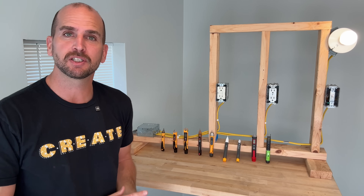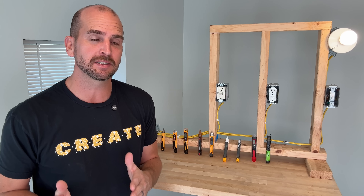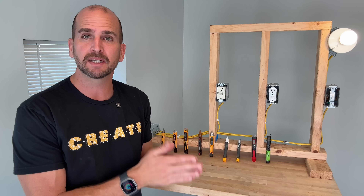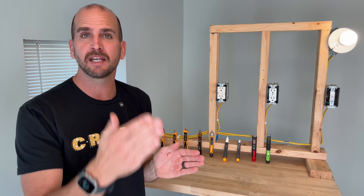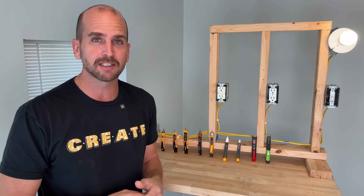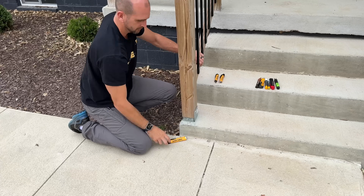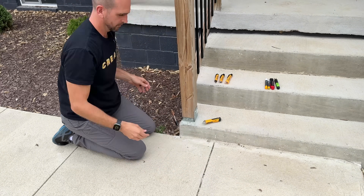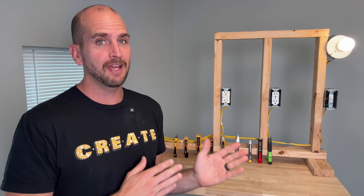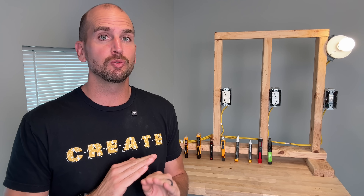We have nine different voltage testers here that we're going to put through the paces, testing detection of voltage on Romex, detection at GFCI outlets, and standard outlets, in addition to a durability test. I was surprised by the durability results — over half of these non-contact voltage testers do not make it through.